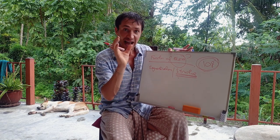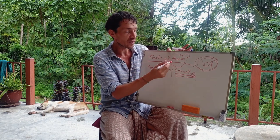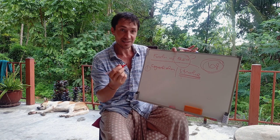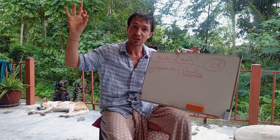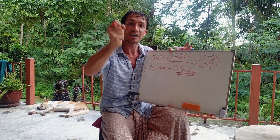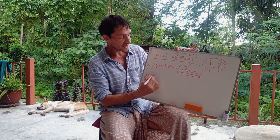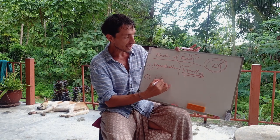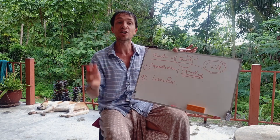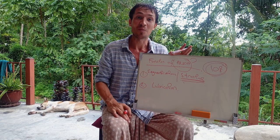So the first function of the fascia is to provide structure, and it does that through reaching out with this three-dimensional spider's web, wrapping around every structure in the body and joining onto the next one. The second thing that fascia provides is lubrication.